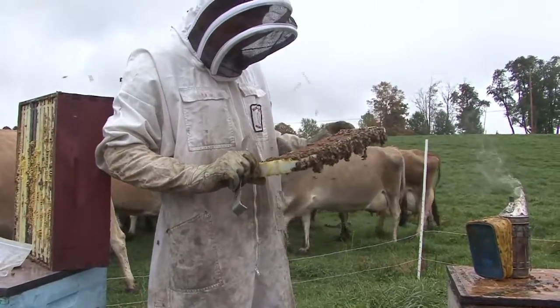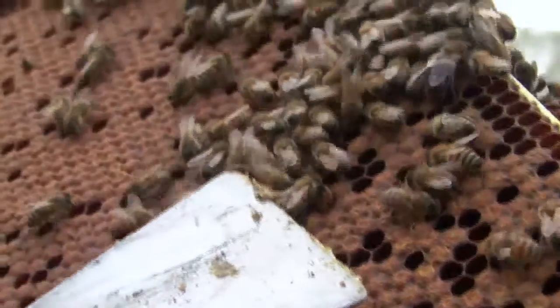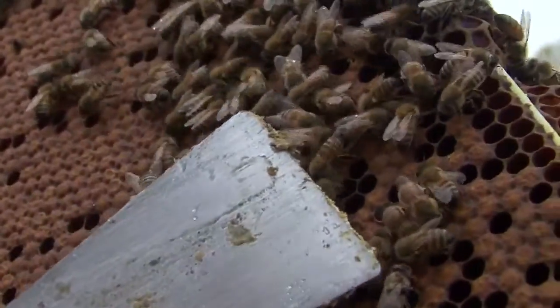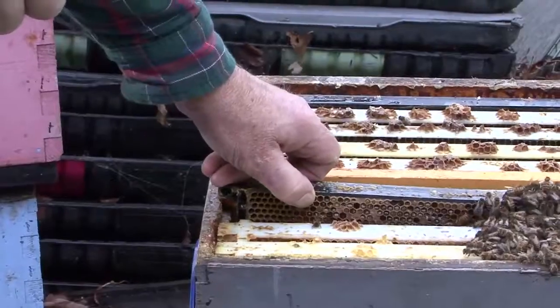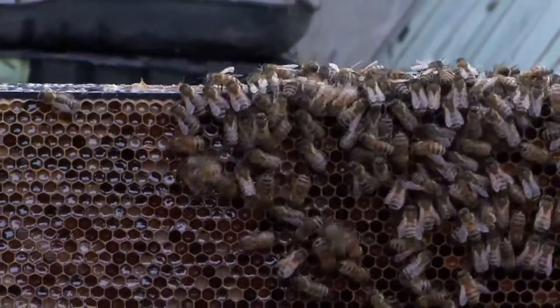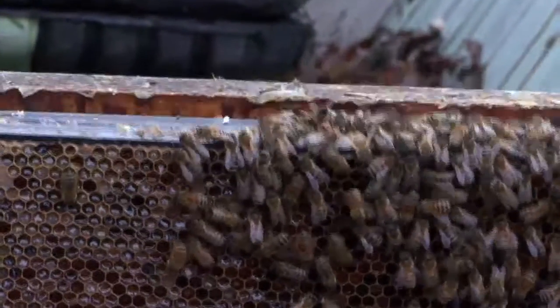That one looks good. Oh, you see that mite right on top of it? Little red thing right there. That's a mite — that's what they look like. See, there's nothing on that one there.